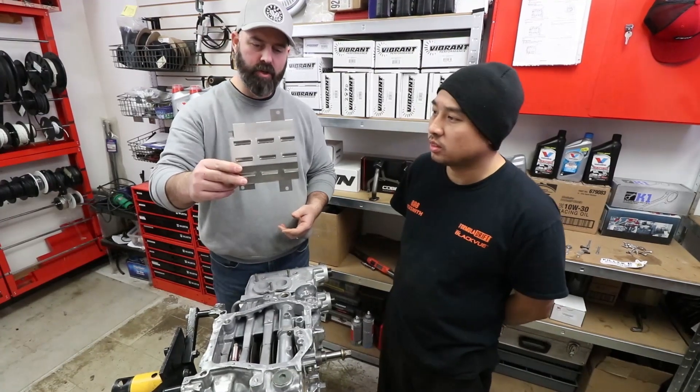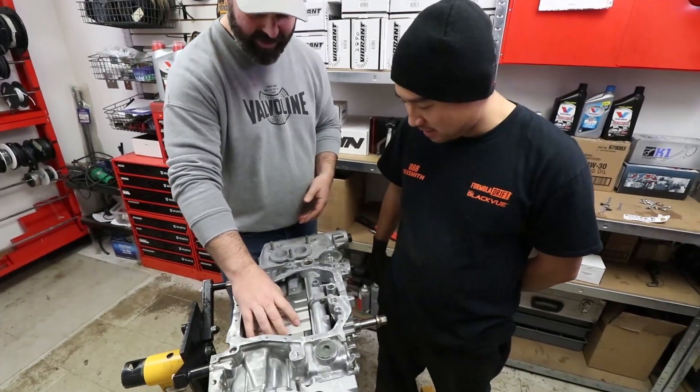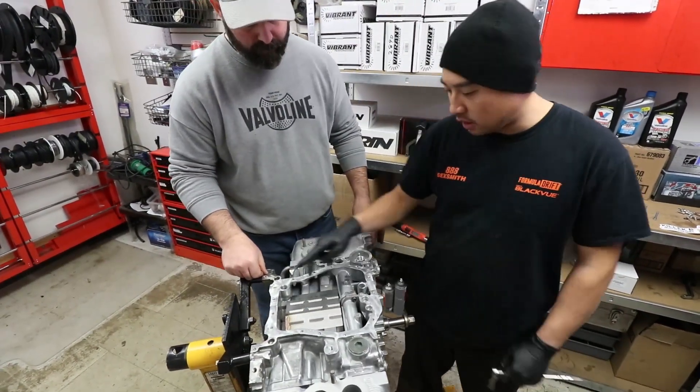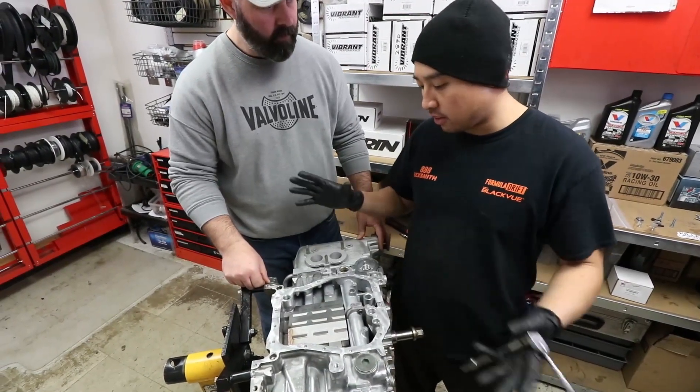Here's our Killer B windage tray. The holes line up to the factory holes on the bottom of the block. We'll start two bolts in the back first, then get the oil pickup on, start torquing that down, and then get ready for the oil pan.